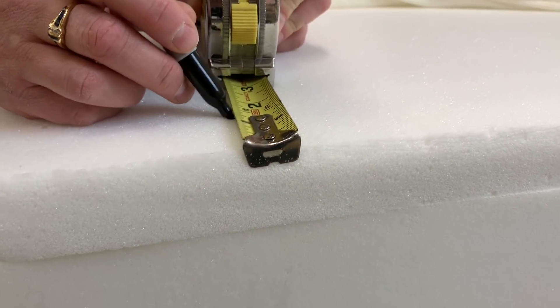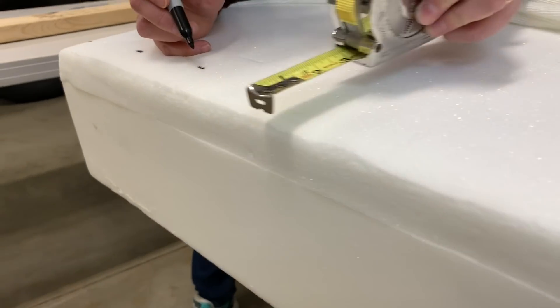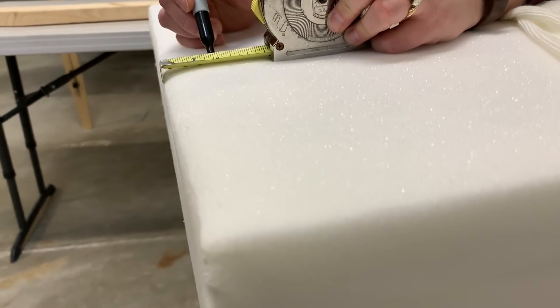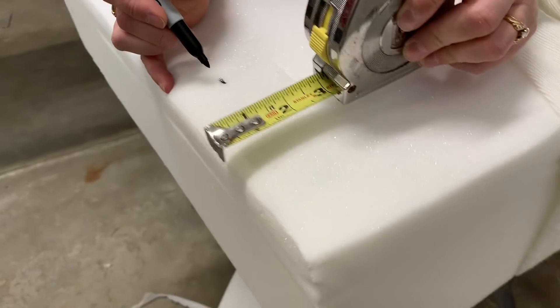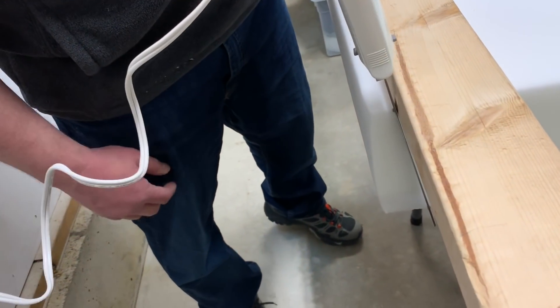We started out trying to measure the interior and decide how much material to take off the memory foam. We opted to start with about an inch, and found that was just a little bit too snug. It ended up being more like an inch and a half — inch and a half seemed to be just perfect.